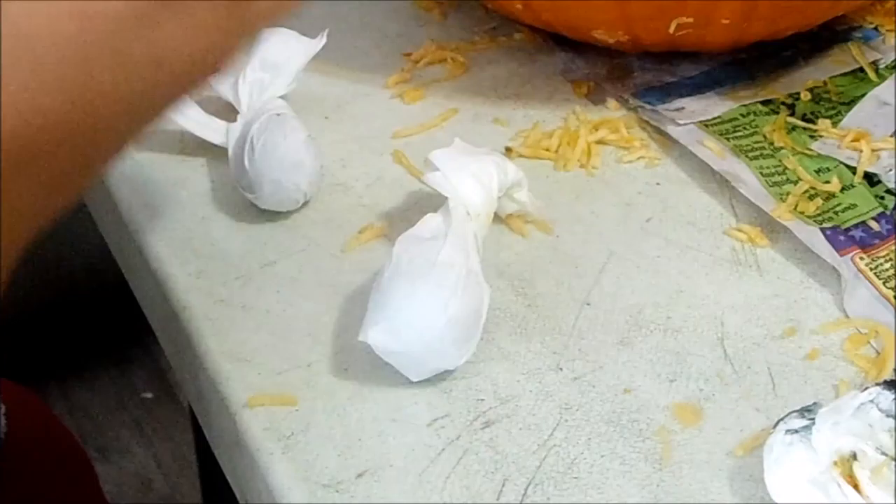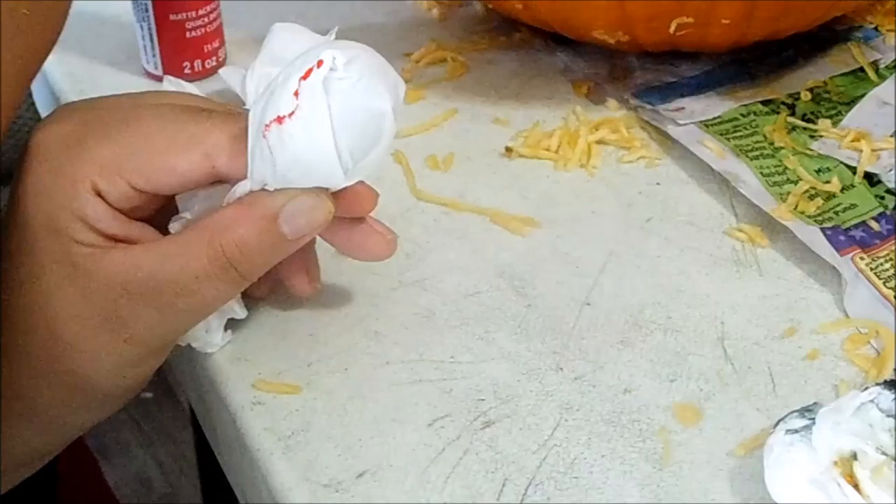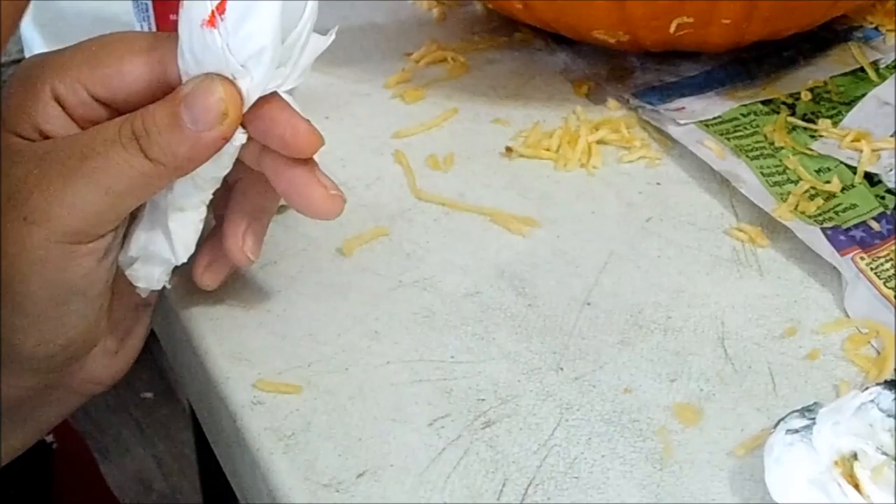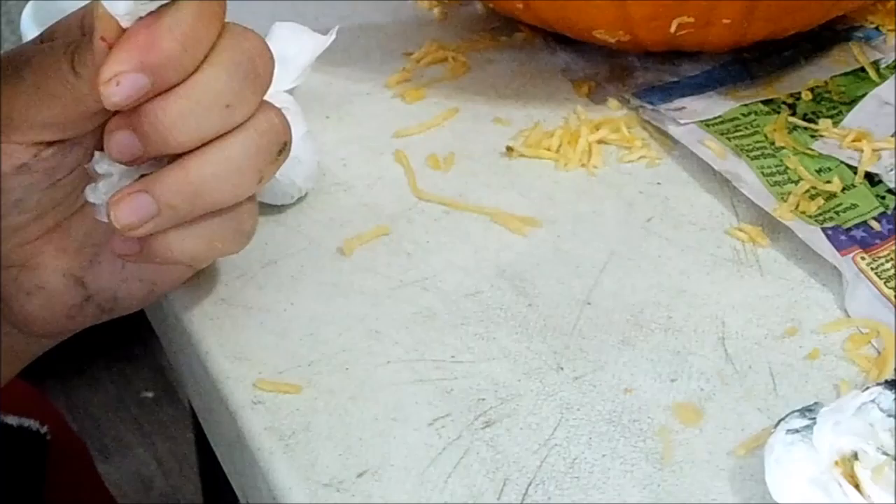The next part is optional. I decided to do eyeballs this year for my pumpkin. With these, I took avocado seeds and some tissue and wrapped them up. But you don't have to use avocado seeds — you can use anything that's round, and then just paint some little red veins on it and draw your iris.